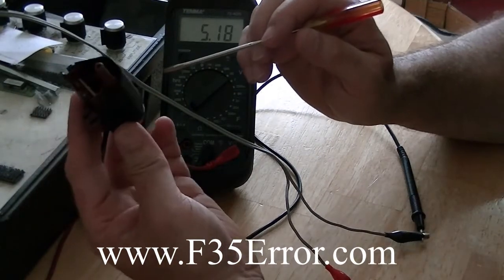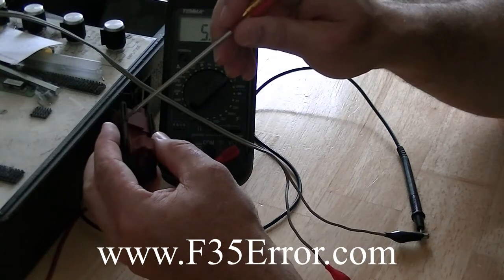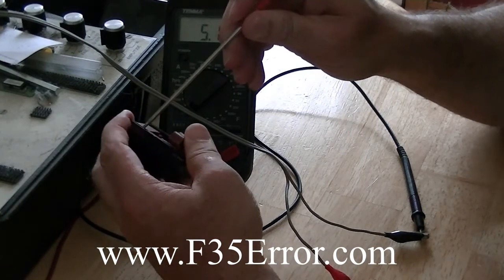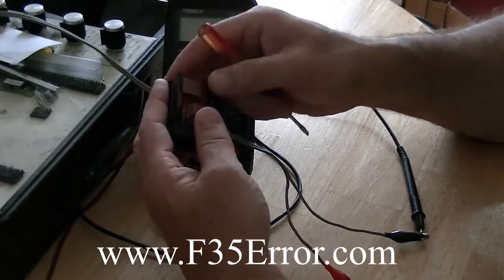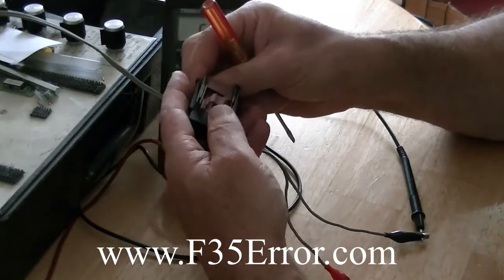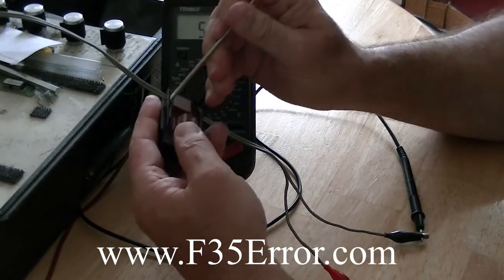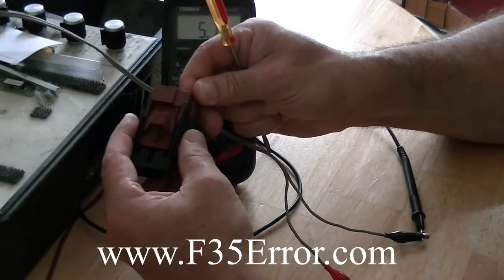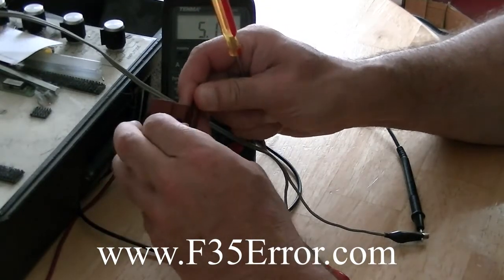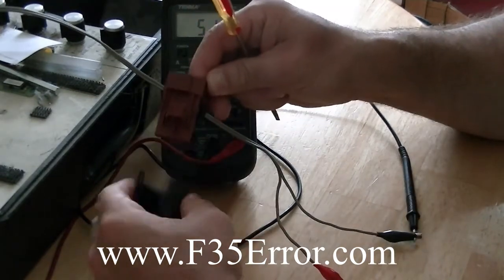Now what we have to do is take it out of the machine, and you've got to spread these little things here apart. I've had this apart a number of times, and then you can actually slide this out once you get these spread apart just enough. There's little barbs in here.